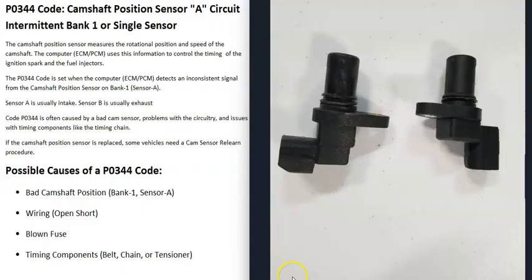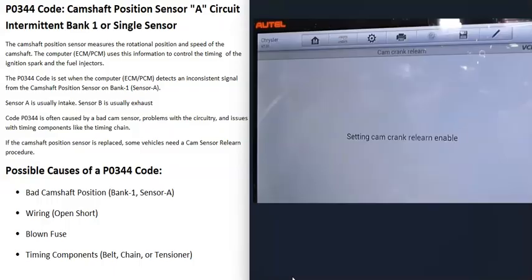One thing to note about camshaft position sensors is that sometimes when they're replaced they need what's called a relearn procedure. Not all the time - sometimes you can just replace them and the vehicle's ready to go. But sometimes you could replace the sensor and the vehicle won't start, or it starts and runs really badly. If the engine's not running correctly after replacing the sensor, it may need a camshaft position sensor relearn procedure. Sometimes you just need to drive the vehicle and the computer will automatically relearn.